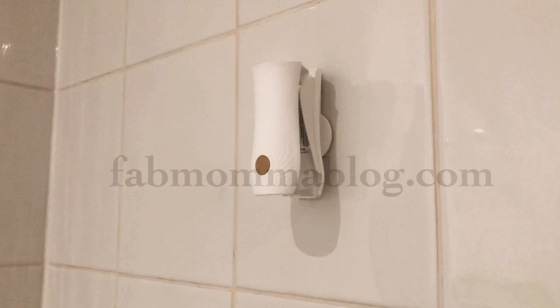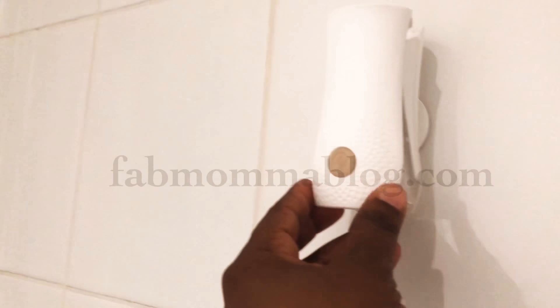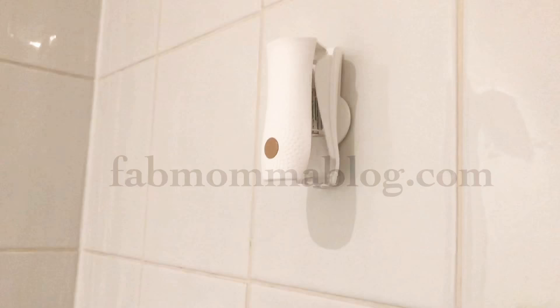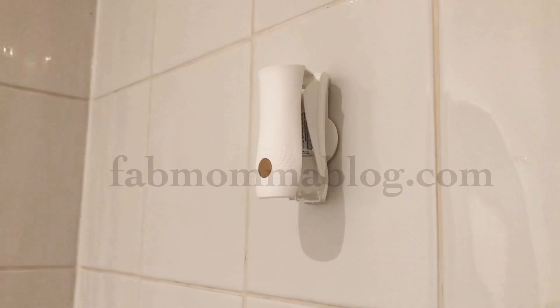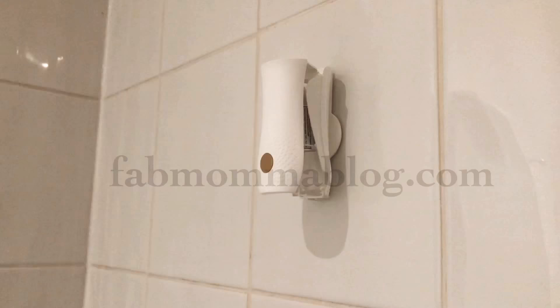So that's me adding to the content online to show that if you buy this Glade Touch and Fresh product and it looks this way, don't worry — you're not stupid, because that's how it ends up for all of us. I hope this helps someone out there. Thanks for watching, subscribe, like, comment, and let me know if you've bought this product and had any problems with it.